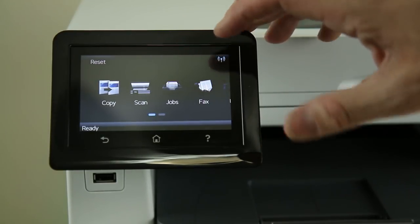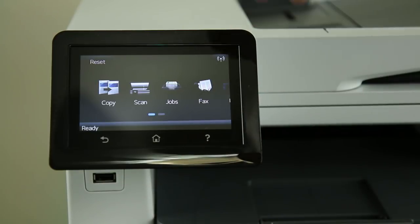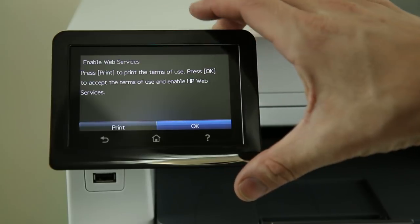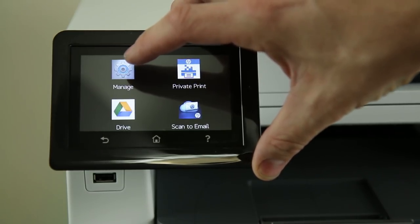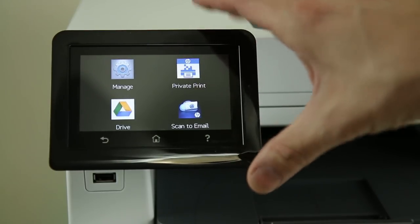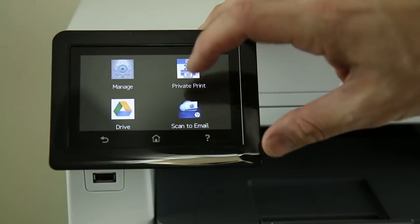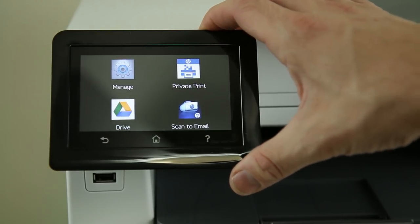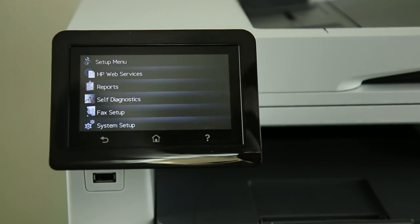Taking a look at the display, there are a lot of different things you can do. You can copy, scan, see print jobs on the USB drive, and access those print jobs. You can send a traditional fax, see the contents of the USB drive, check supplies, and see what apps are available. You can enable the web service, and under the manage button you can find more apps to download directly from the internet. Private print lets you set up a passcode so that if this is in a shared space, people can't access your print jobs — great for sensitive documents like accounting.